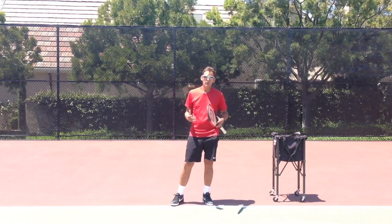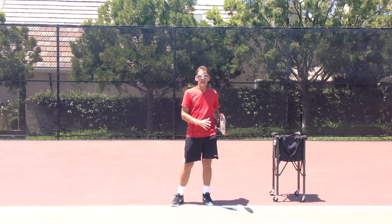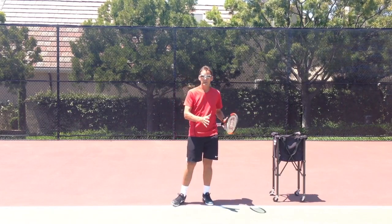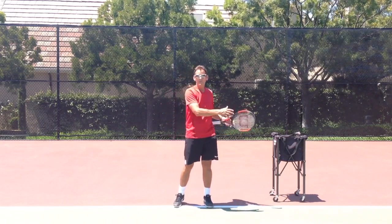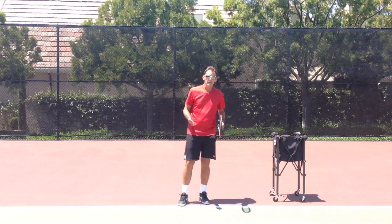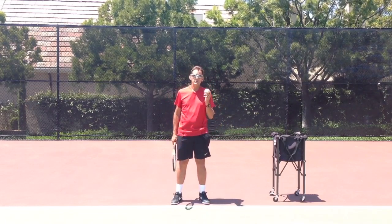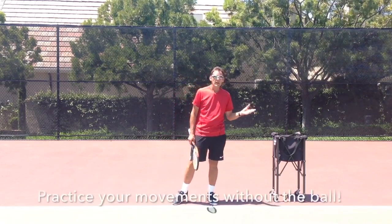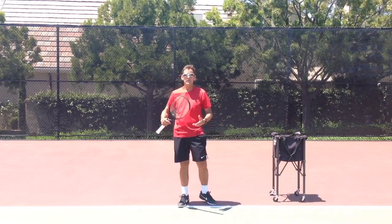I like to practice a lot of the components of the serve and have my students practice those components without the ball. I like to think of the serve as a truly choreographed movement, much like a dance routine. If a dancer who doesn't know the choreography tries to apply it to music, it usually doesn't work out well. The serve is the same way — if you're trying to learn the technical skills and you put the ball in play, it usually becomes a distraction rather than helpful. So I like to get rid of the ball and work on the pieces.